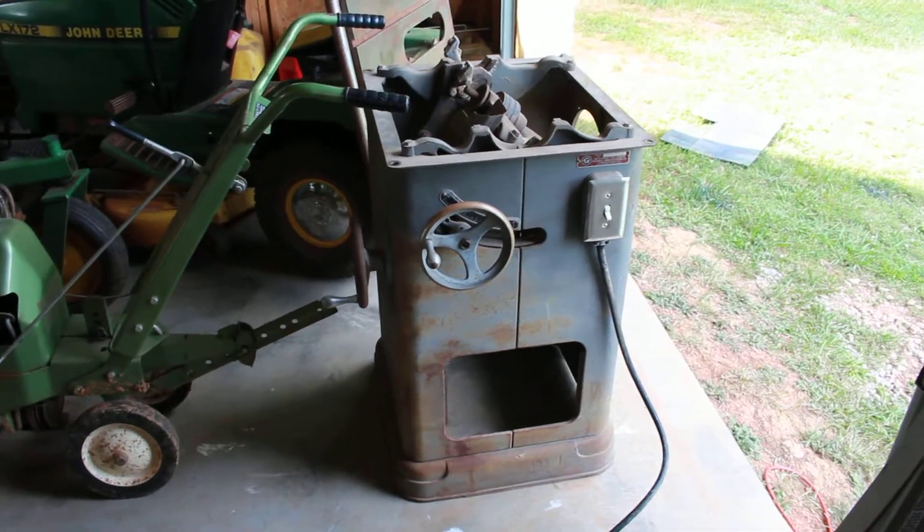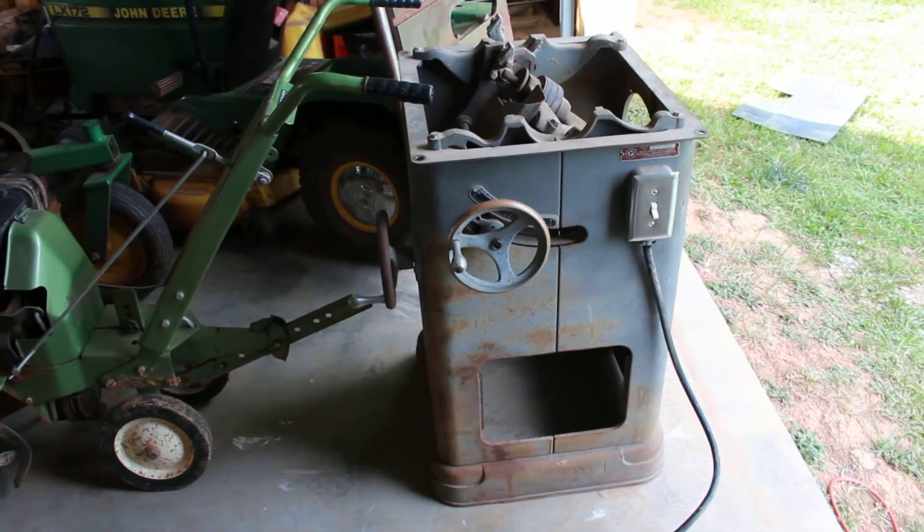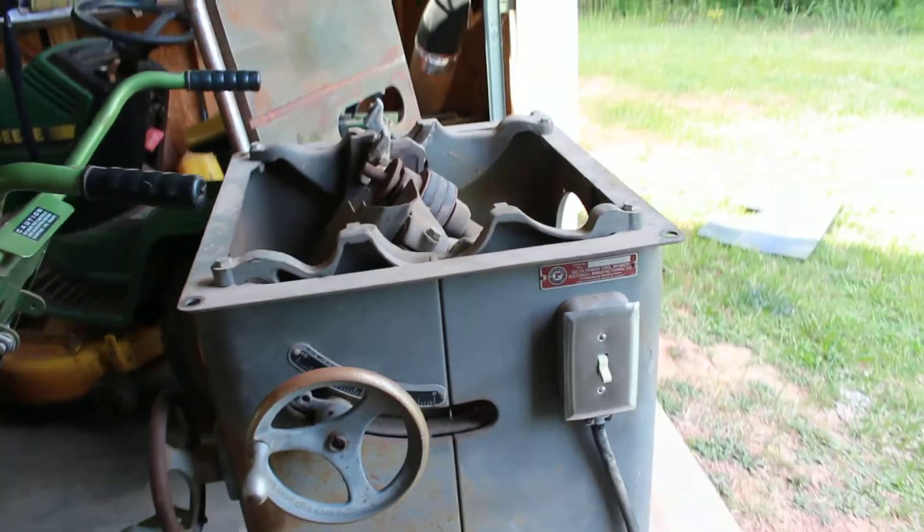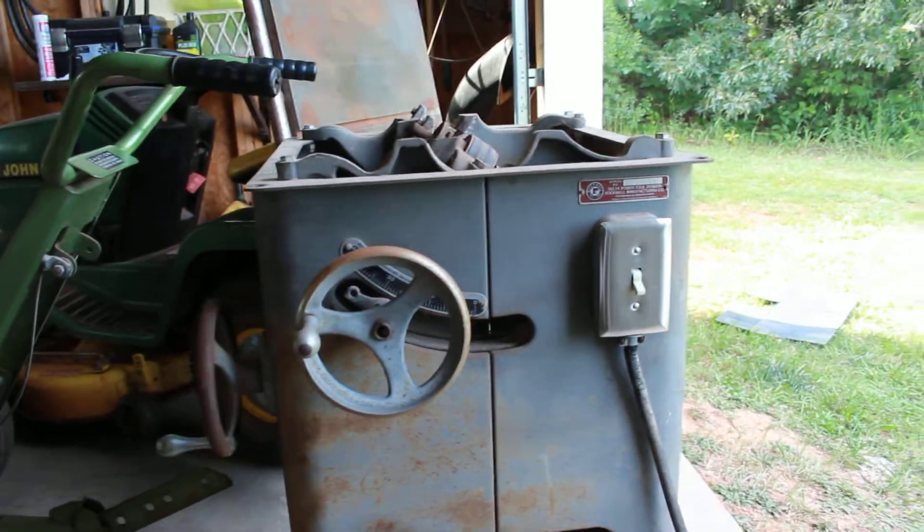Latest restoration project: a Delta Unisaw, most likely from the early sixties. I'll check the serial number on VintageMachinery.org.